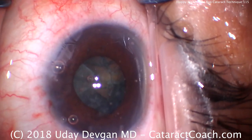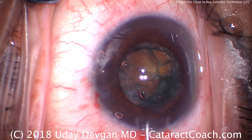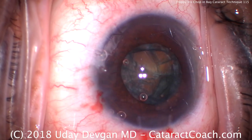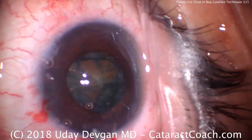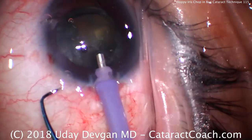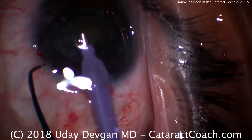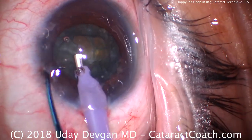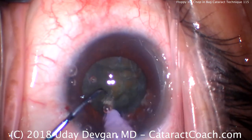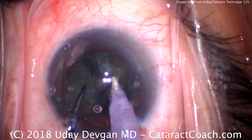Let's recoat the corneal endothelium with our dispersive viscoelastic — protect that cornea. Get the phaco probe in the eye. High vacuum, high flow settings. Moderate phaco power. High infusion pressure or bottle height. We're ready to chop. The phaco probe is going to go in the eye, and we'll get the chopper in the eye as well. Put the eye in primary position and we're going to chop it right in the capsular bag. Buzz in with the phaco probe right about now.